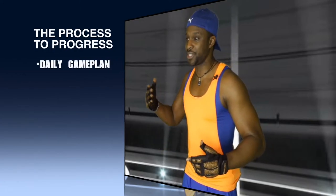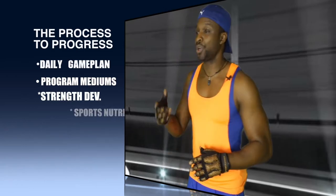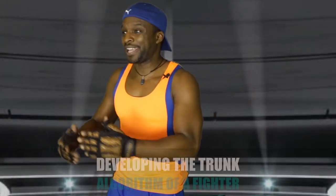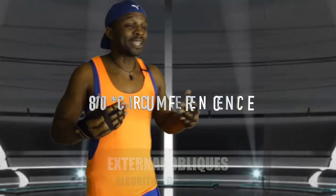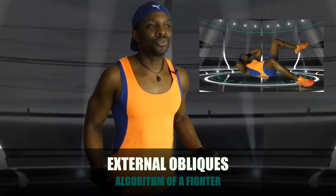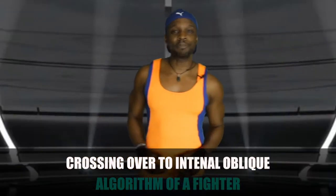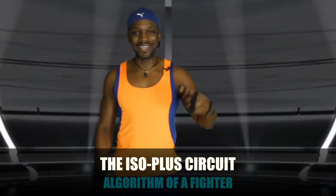First and foremost, you got to learn how to cross every T, dot every I, and hook every C at this level. So what you're gonna see today is how they develop the combat trunk. We're gonna go across the abdominal region 180 degrees, starting from the external obliques, criss-crossing over to the internal obliques. That's the recipe we're gonna use to achieve the necessary dexterity — the ISO plus circuit. Let's see what it looks like on the floor. This is part two of a 12-part series.